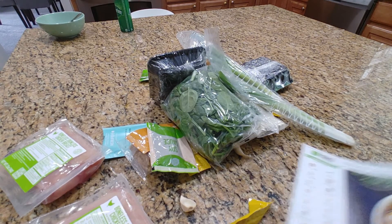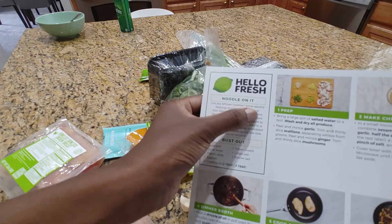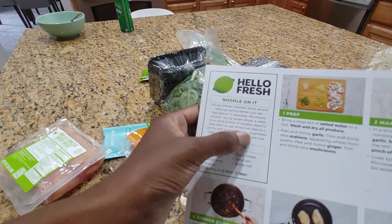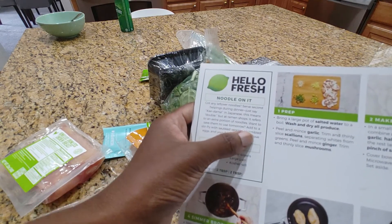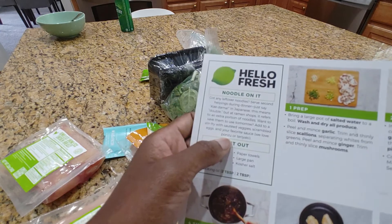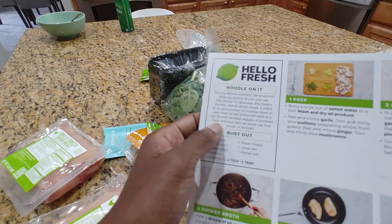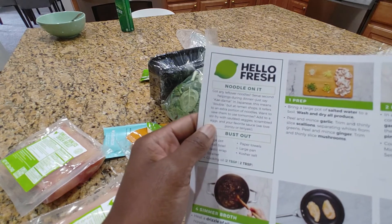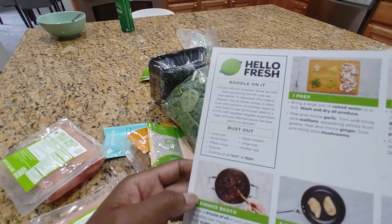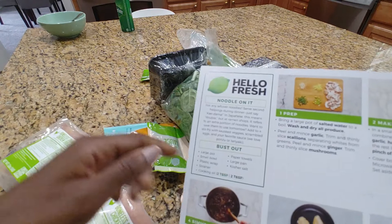And let's get started. The recipe card has some tips here — got any leftover noodles? Serve second helpings during dinner. In Japan, this means double. Want to add to a stir-fry with sautéed vegetables, scrambled eggs, and your favorite sauce? Oh, that's cool. I actually have stir-fried veggies and fresh eggs from my cousins, and a really great sauce. They really do give you some awesome tips on the side. I like that.